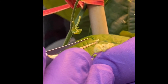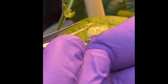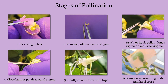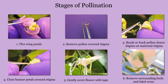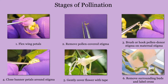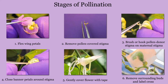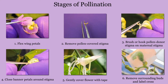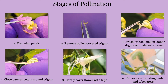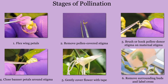At this point, the emasculation process is complete and it is time to prepare the paternal flower. Prior to beginning the emasculation process, you should have identified a flower at the appropriate stage for pollen donation. There are six steps in this part of the hand pollination process: flexing one of the wing petals, removing the pollen-covered stigma, brushing or hooking the pollen donor stigma onto the maternal stigma, closing the banner petal, taping the petals shut, and final steps to ensure successful pod set.